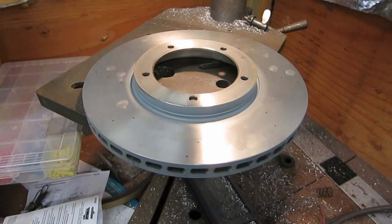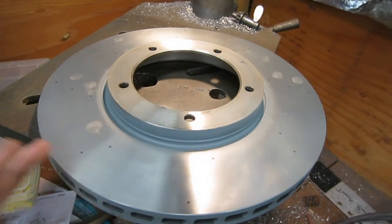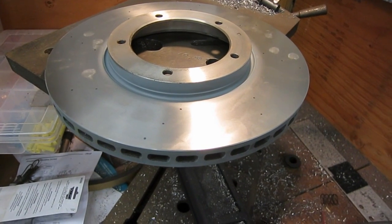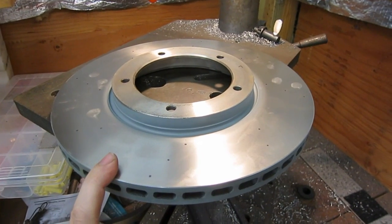I have a set of regular 944 brake rotors here from Seabro — they're relatively inexpensive. They're just smooth on both surfaces. You can get fancy cross-drilled rotors or slotted rotors, but I do a little method that I do myself.